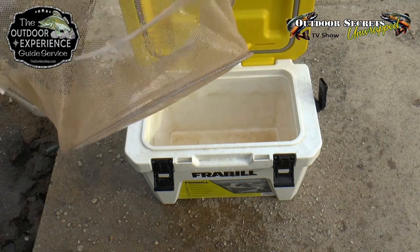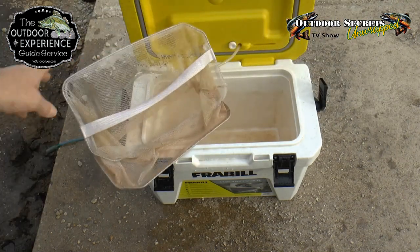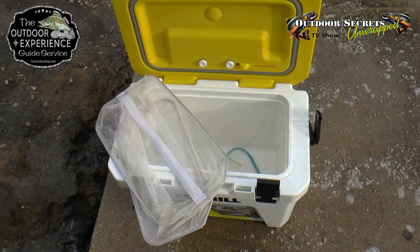Then we have to let this stuff sit for five minutes and let the enzymes kind of work. So now the enzymes have worked for five minutes.